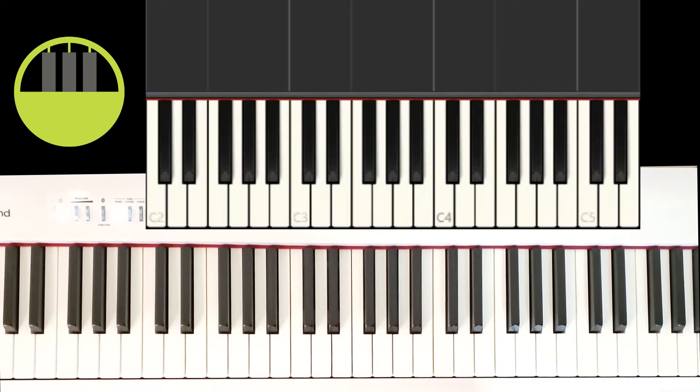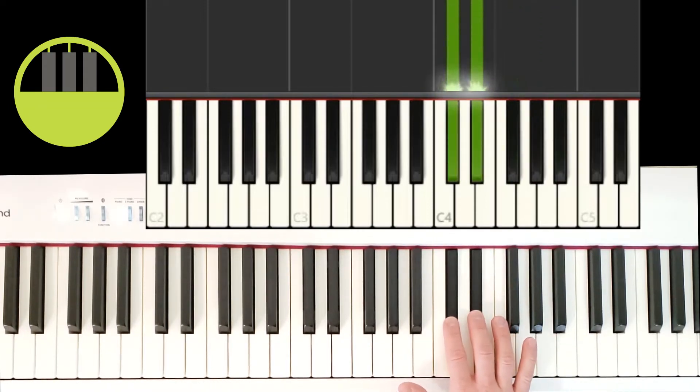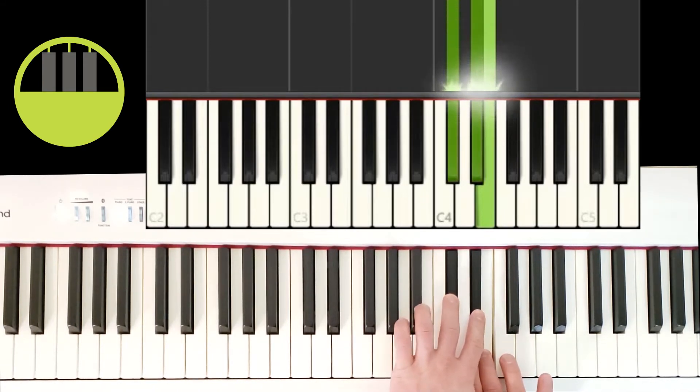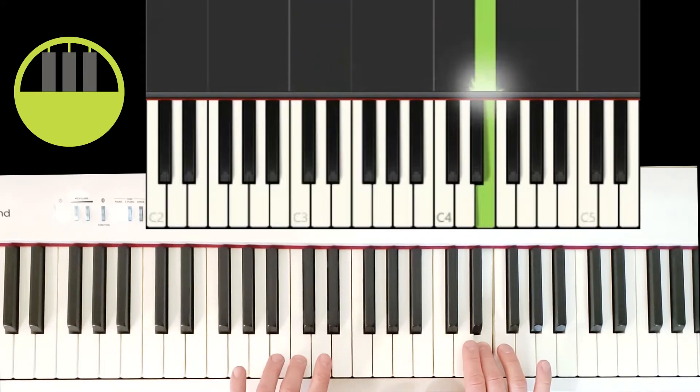For part one, we'll find the position of the right hand. On a full-size 88-key keyboard, we're going to locate the center of the keyboard, which is the space in between a group of three black keys and a group of two black keys. We're going to start off by playing the white key just to the right of a group of two black keys. For the left hand, we're going to find this group of two black keys, then go one position lower to find a lower group of two black keys, and start off by playing the white key just to the left of the two black keys.